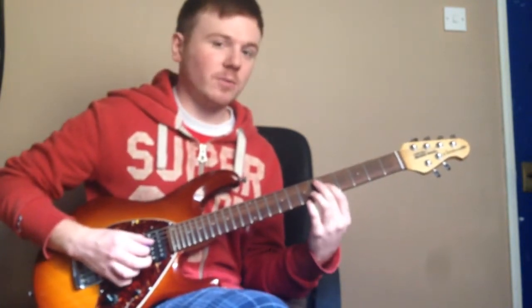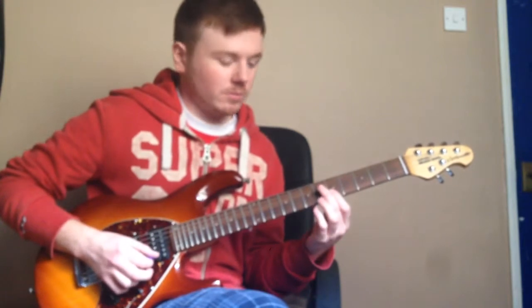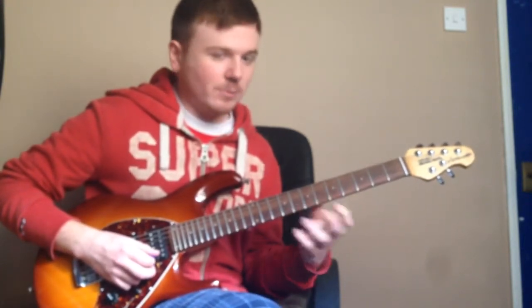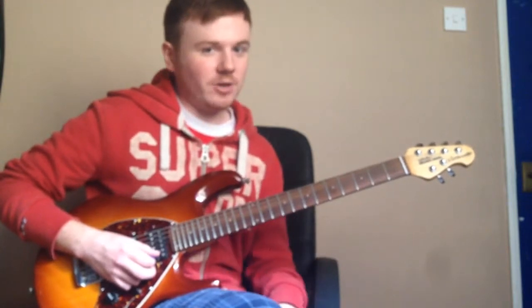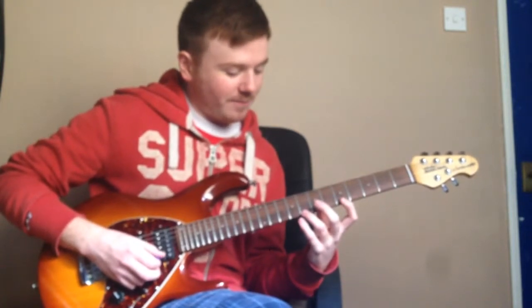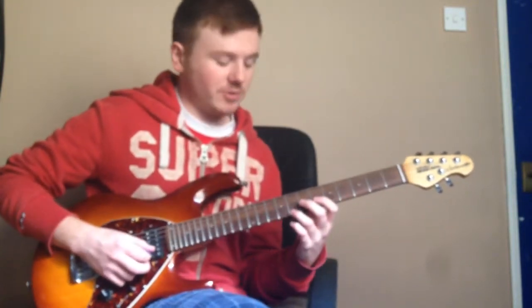Obviously sweeping through all those — so down, down, down. You're then going to pick, and now we're going to do a kind of two-octave arpeggio here, so we're going to move on to the first shape that we used. We're going to pick the eighth fret of the high E string.